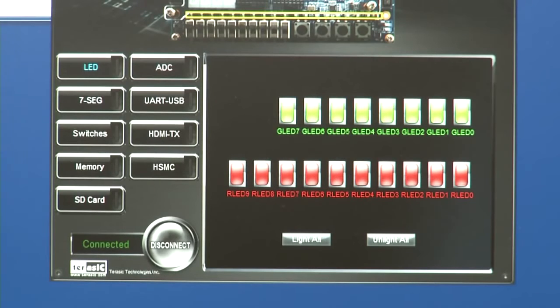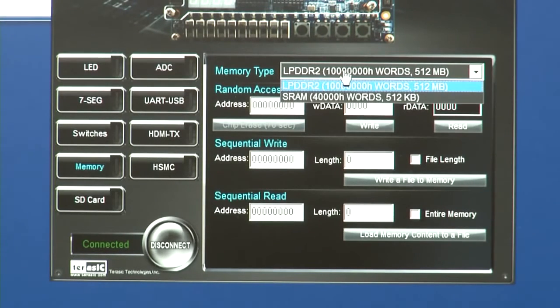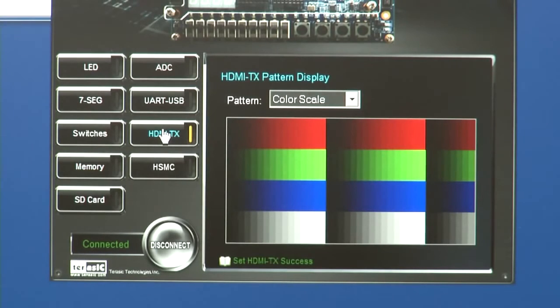This control panel allows us to exercise the peripherals and I/O devices. For example, we can control the memory, select the memory type — LPDDR2 — and enter data to write to memory, and then read back from memory. We can also write a hex file of data into the memory space and read it back using the control panel. We could also test our HDMI interface by connecting an HDMI-compatible monitor to the kit and running display patterns from this control panel. The Cyclone 5 starter control panel provides a quick, out-of-the-box experience to demonstrate kit interfaces.